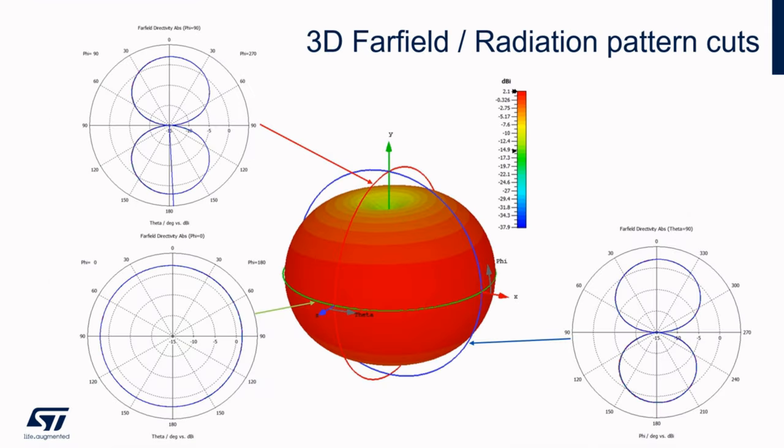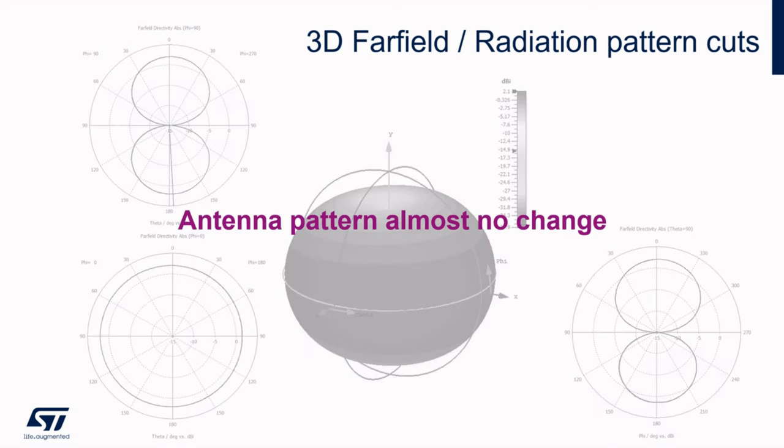When looking at the radiation pattern, nothing happened — it is almost unrecognizable against the default one. We can say that changing the thickness of FR4 material basically preserves the properties of the antenna even on the far-field side, but it is still necessary to check it and adjust the matching network.